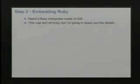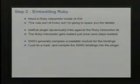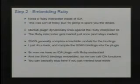For embedding Ruby: I wanted to support both executing scripts locally inside IDA and remotely, so I just embedded a Ruby interpreter inside an IDA plugin. The plugin dynamically links against the Ruby DLL, so you need a normal Ruby installation, and then the interpreter gets loaded the first time the plugin initializes and stays loaded. I took the SWIG-generated code that would normally be a DLL and compiled it directly into the plugin — so you have one DLL with everything: the IDA plugin with Ruby embedded, plus the SWIG bindings. This is basically what IdaPython is too.